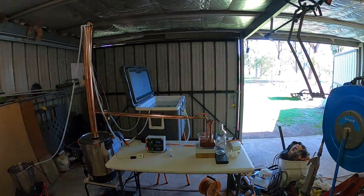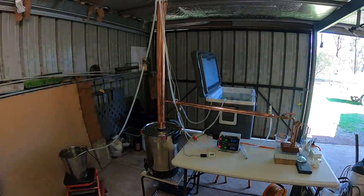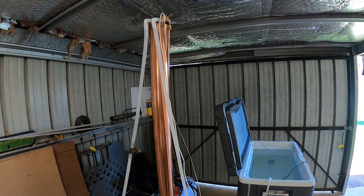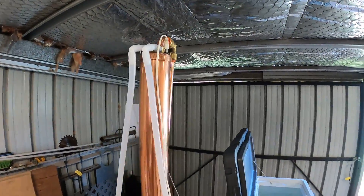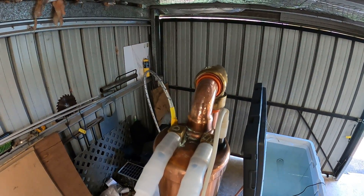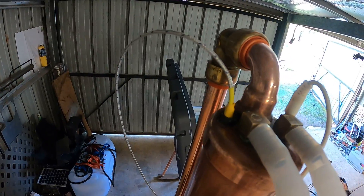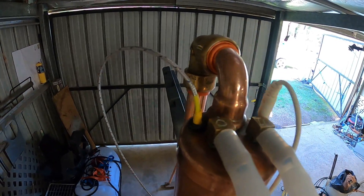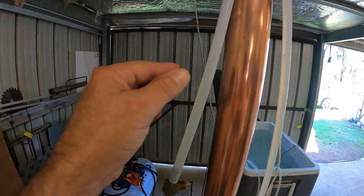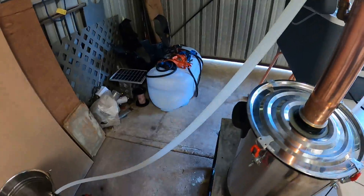G'day YouTubers, I want to give you a quick run-through of my new still — this is my second electric still I've built, with a one-meter reflux column. At the top of the column, the white probe is a manual thermometer, and the yellow one goes to the PID controller. Then you've got your cold water in and your hot water out — this one here is the hot water out. I've got a temperature probe there and it drains into a bucket.